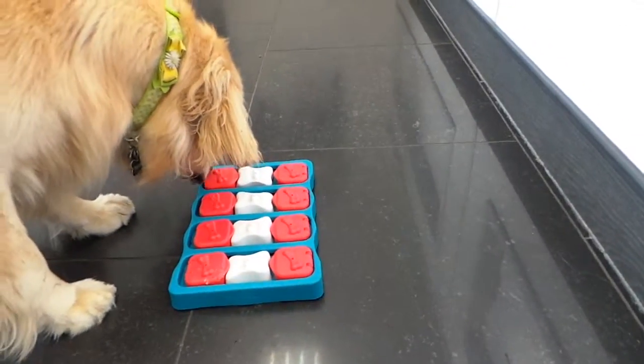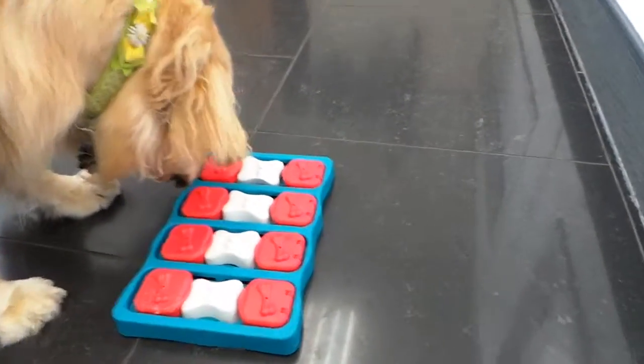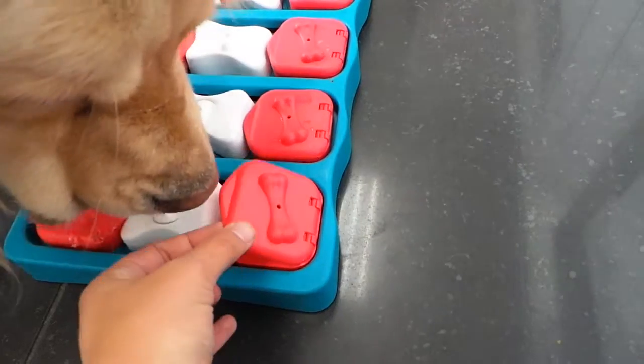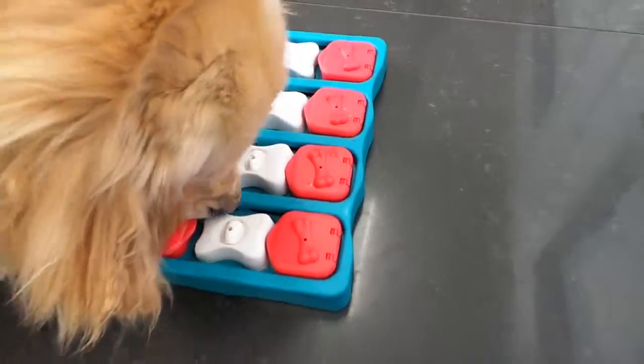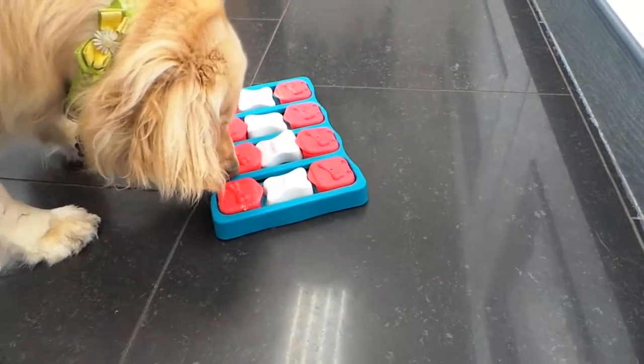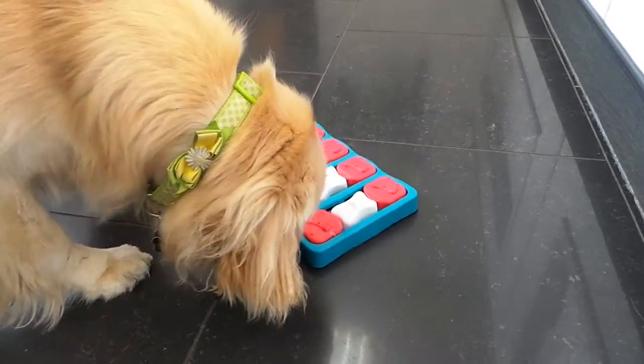I believe this is her first time playing this puzzle because it's fairly new to us. But there's several ways you can solve this puzzle. The first one is to lift up this flap. The second is to lift up the white bone in the middle. And then once the white bone is removed, you can actually take the red unit and slide it into the middle. And there's actually a tree hidden underneath.